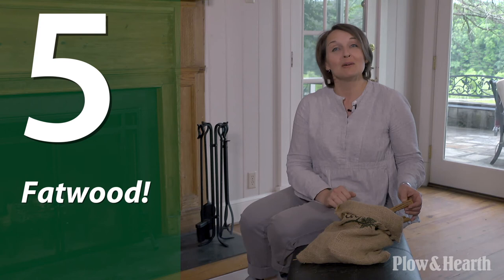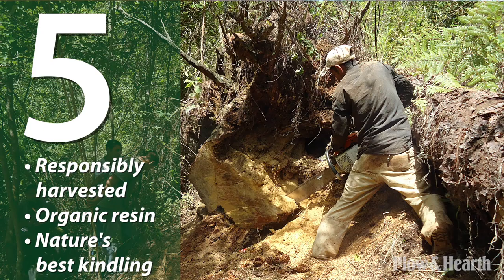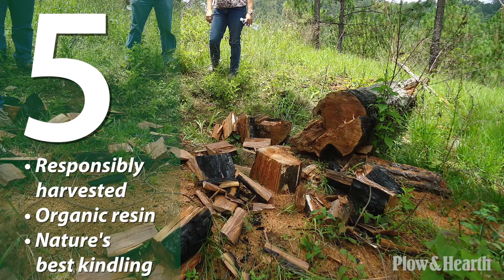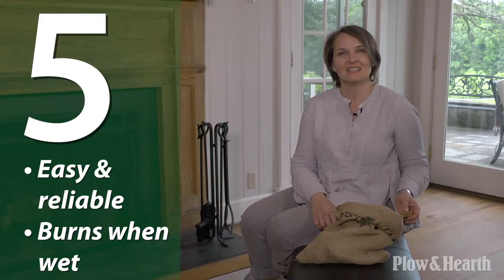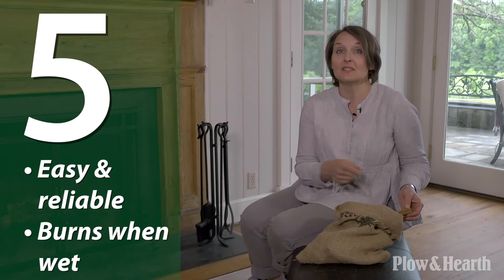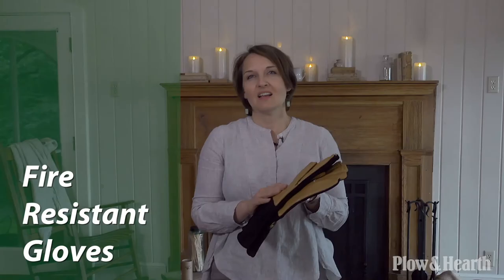We love fatwood. It is the easiest, cleanest, most affordable, most reliable way to start a fire. Did you know that it's made from pine stump roots that are packed with organic resin? They're harvested from trees that have already fallen, so not a single live tree is ever used — we call it nature's best kindling. There's no need for newspapers, chemicals, or even kindling. Just put a couple of these sticks under your logs and you'll start a fire immediately. This fatwood will burn even when wet.